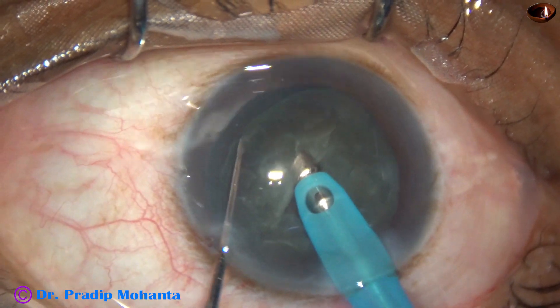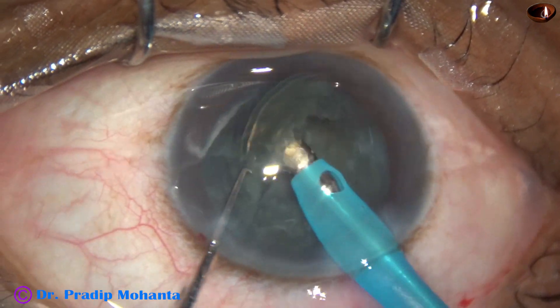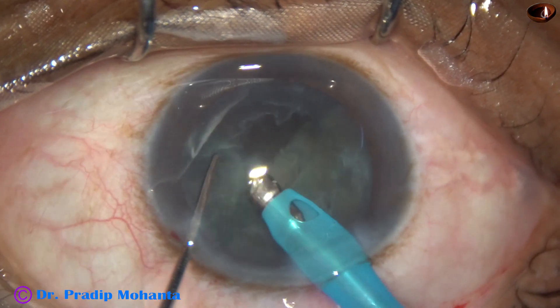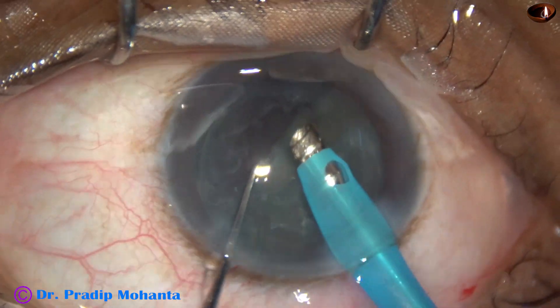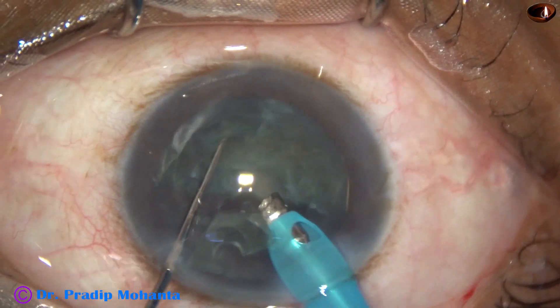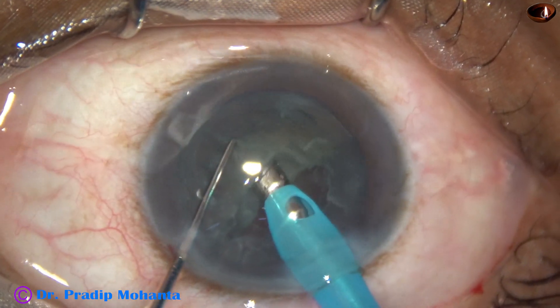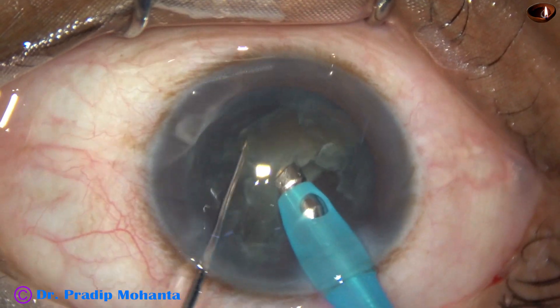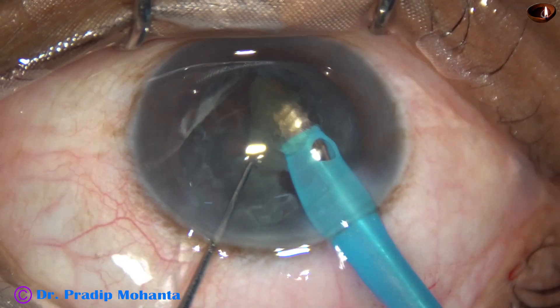Now each half of the nucleus is held with a very small amount of vacuum. Because if we apply high vacuum, the lens matter will get aspirated and we will not be able to hold it. So hold with very little vacuum and cut the piece into two pieces.